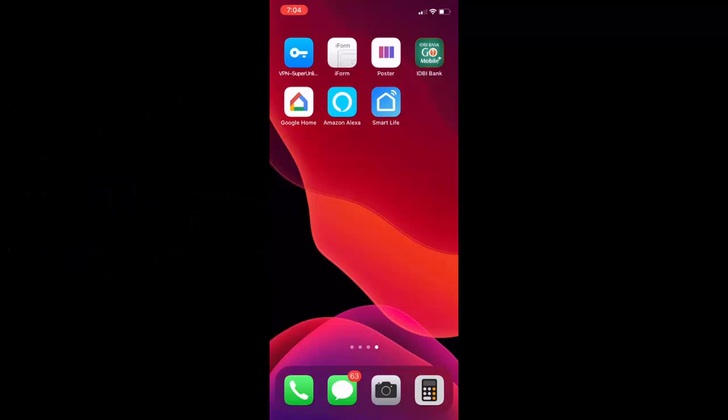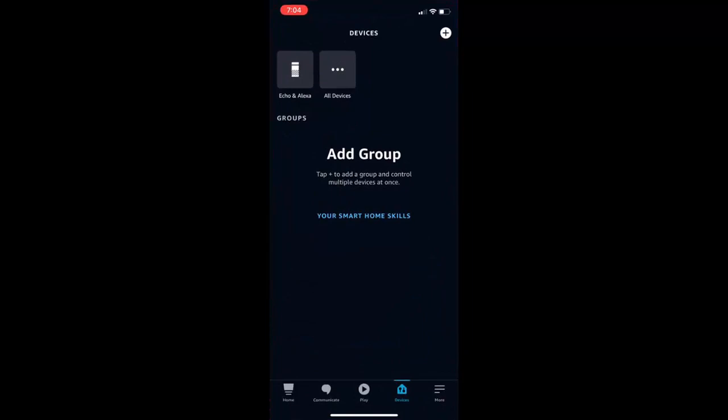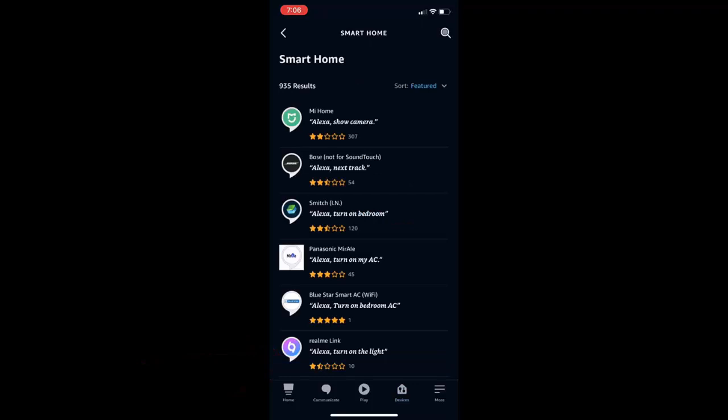After you've done all that, open the Alexa app on your iPhone or Android phone — the process is the same for both. Once the Alexa app is open, click on your Smart Home skill, tap on it, and then tap Enable.